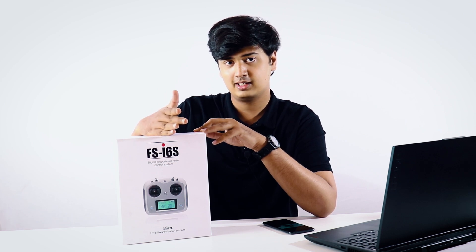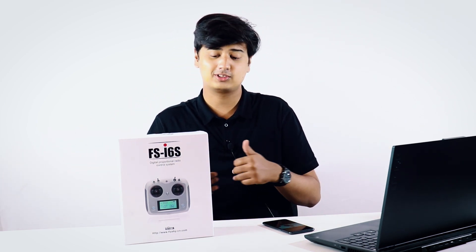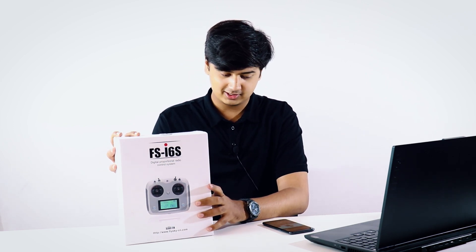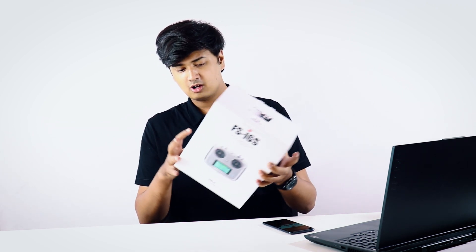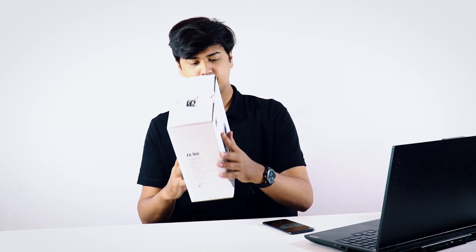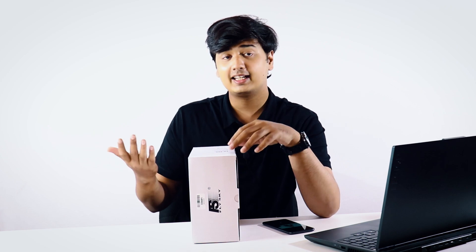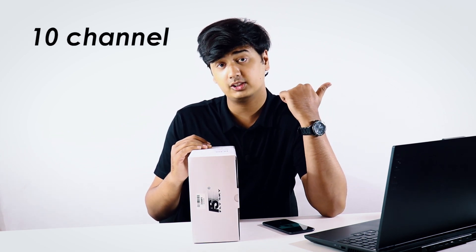So this is a great product for your drones and we're just going to unbox this, see what's inside, how it looks and everything like that. Let's see what the box says. Over here you have a few photos and it says FSI 6S digital proportional radio control system. Over here you have your specifications. It's a 10 channel radio, similar to the FSI 6X, the previous version.